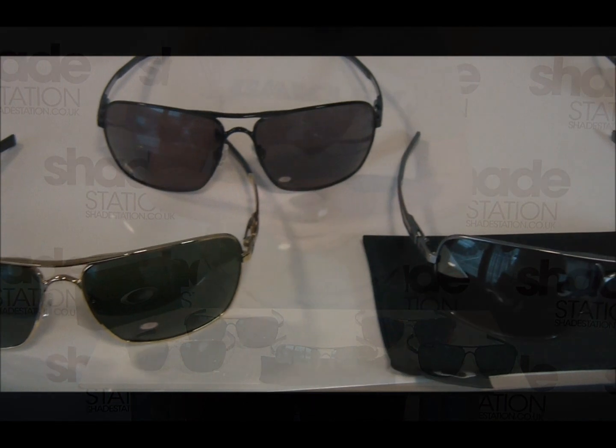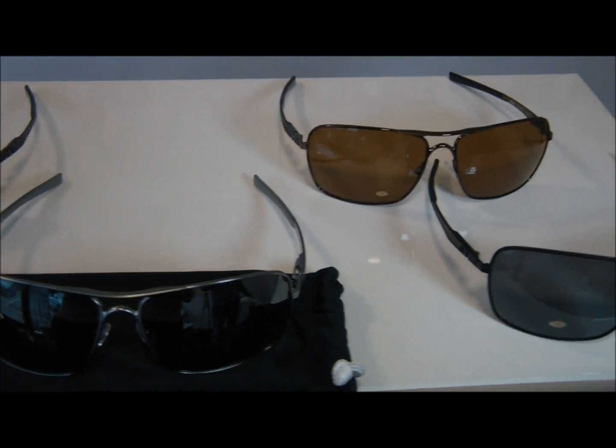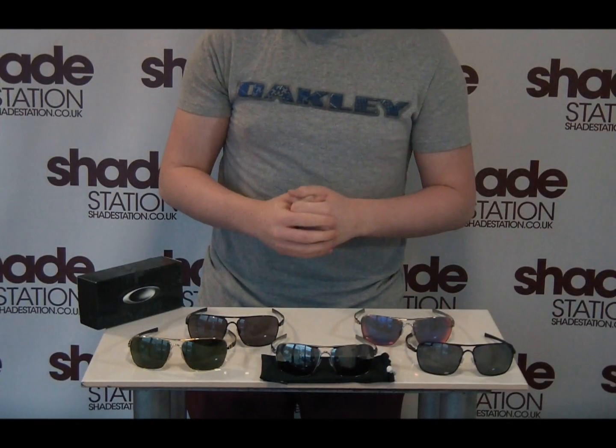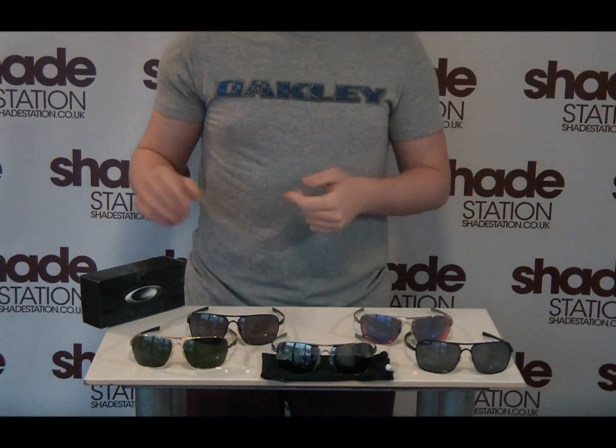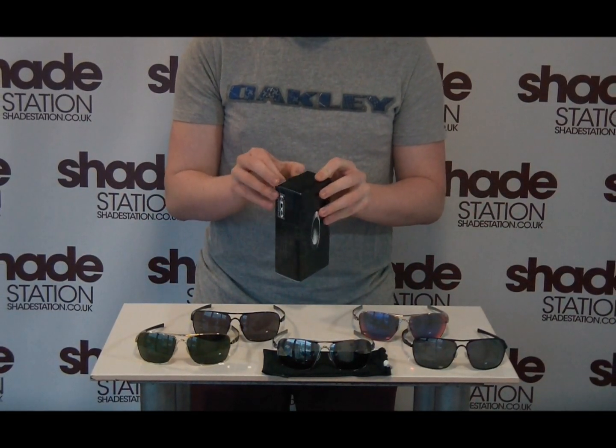First up is the Plaintiff Squared. As you can see I've got six of the new colourways laid out here, and we're going to start by just unboxing one of them. As you can see I've got one actually boxed up here.